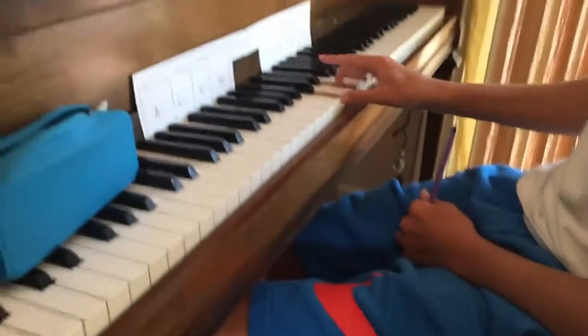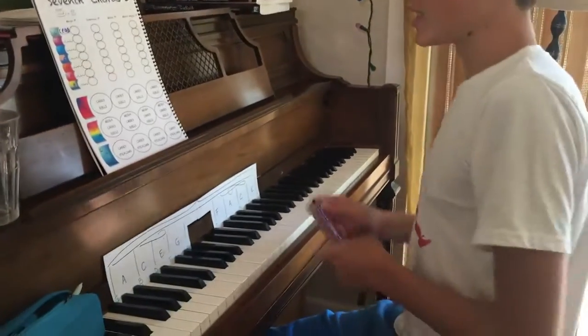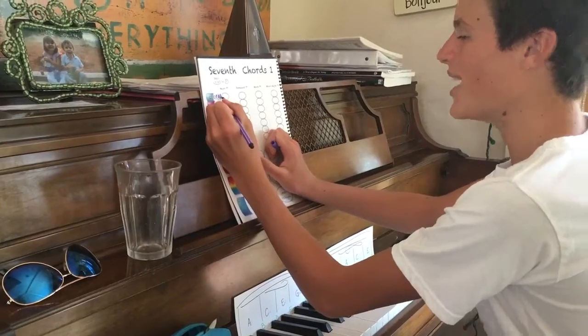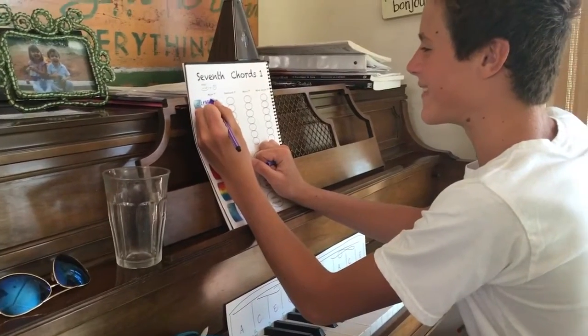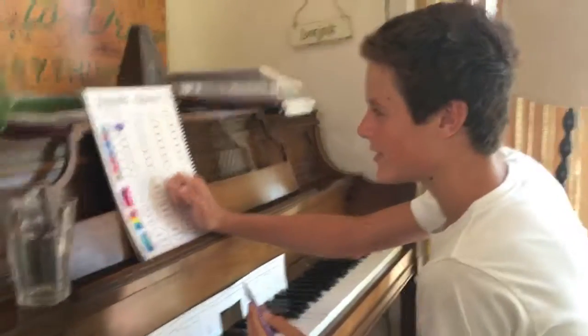That's the hardest — that's like not comfortable at all. Okay, so you get to color in the major 7 level. Alright, let's do the next one.